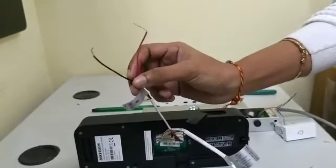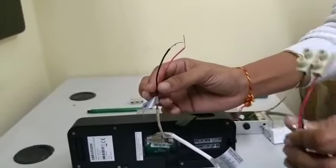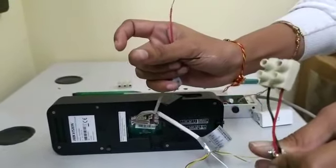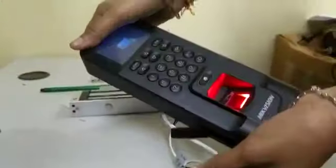Red is plus 12 volts and black is ground. This is connected to the Meanwell 12 volts power supply. This is plus 12 volts, black is ground connection. So we have the access control connected to the power supply and the device is activated.